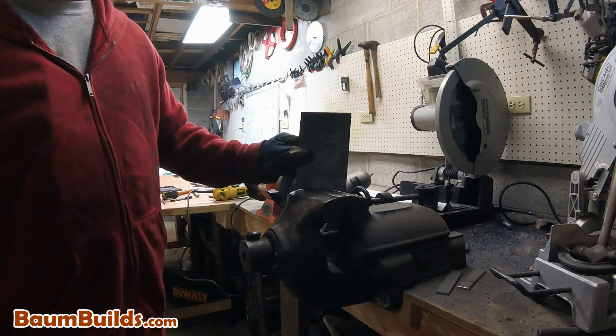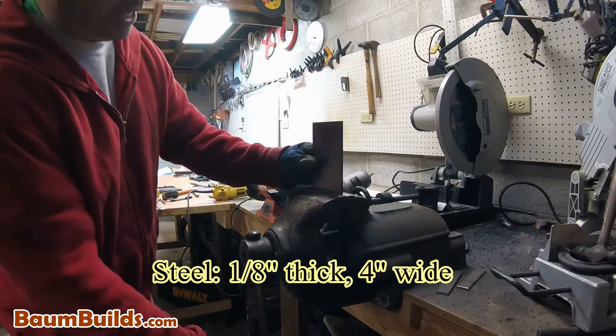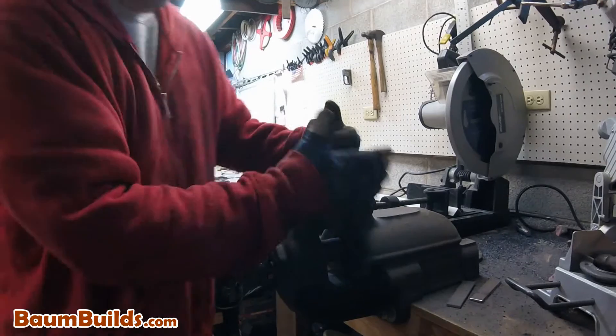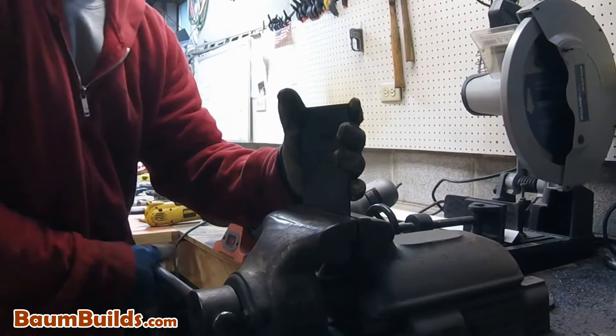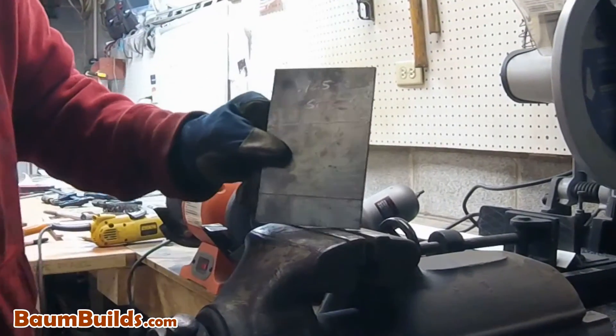We have an eighth-inch thick piece of steel that's also four inches wide — let's see how far we can get. Can we bend this piece, or have we reached our limit? I'll clamp it in the vise like I did before. And yeah, it's just not going to happen. So from here on out, we're going to have to use some other technique. Let's take a look at those.